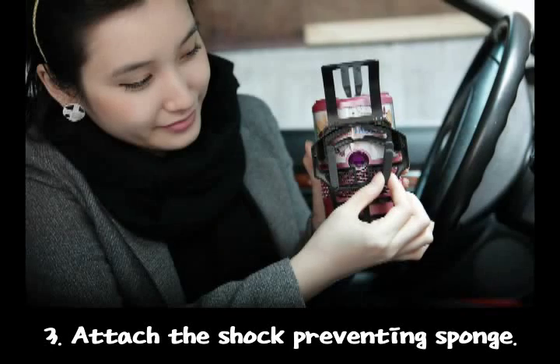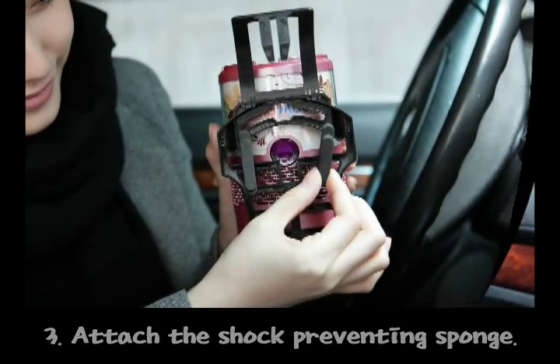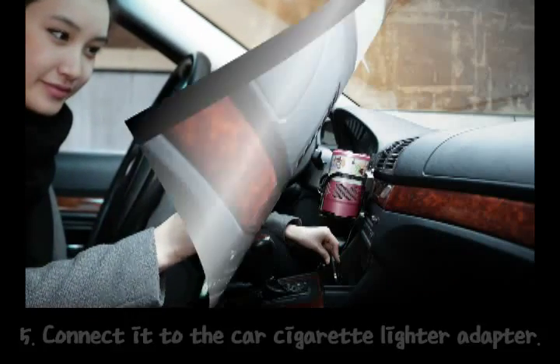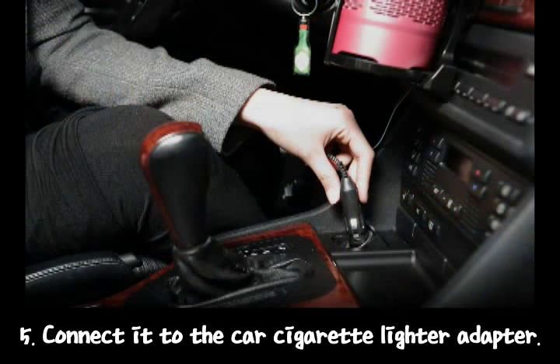Third, attach the shock preventing sponge. Fourth, place it in an appropriate location. Fifth, connect it to the car cigarette lighter adapter.